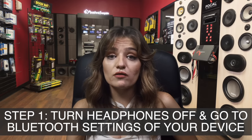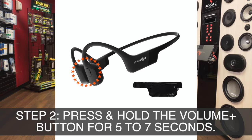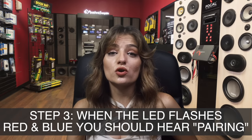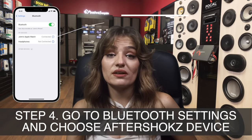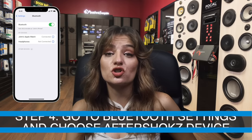Pairing mode: Start by turning the headphones off and go to Bluetooth settings. Then enter pairing mode by pressing and holding the Volume Plus button for at least 5 to 7 seconds. When the LED light flashes red and blue, you will hear Audrey say "pairing." Then access the Bluetooth settings from your device and select the Aftershokz headphones from the list. That's it — you're ready to go.